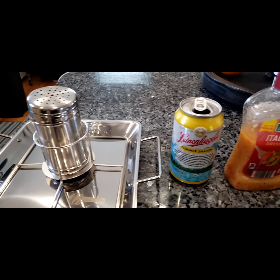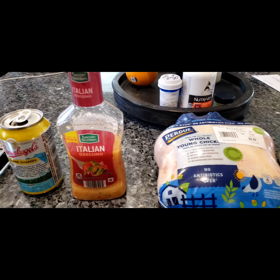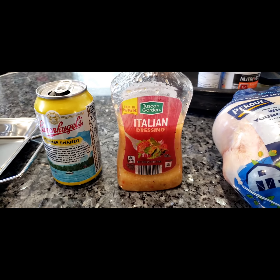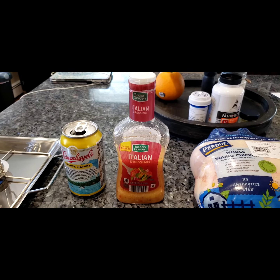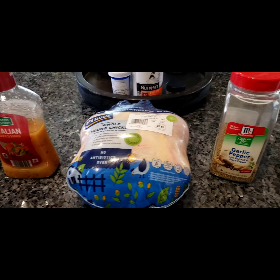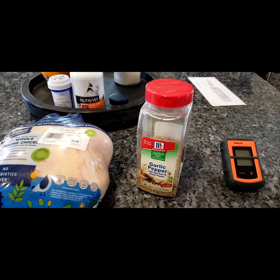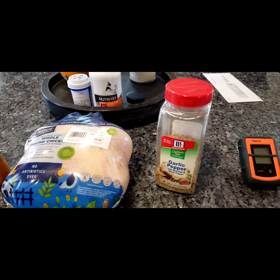I'm gonna use Kugel's Summer Shandy. I'm gonna cover the bird with Italian dressing — I like this brand, Shaw's sells it, Tuscan Garden. It's good, it's comparable to Ken's Golden Italian dressing. There's the chicken. I'm gonna rub this garlic pepper herb mixture onto the chicken and then place it on the beer can holder.